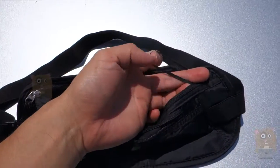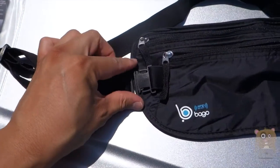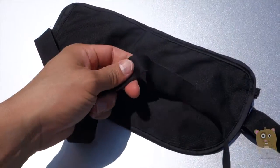There's a little key loop over here, elastic. There's the belt buckle — this one's on the front. And the strap itself is also elastic.